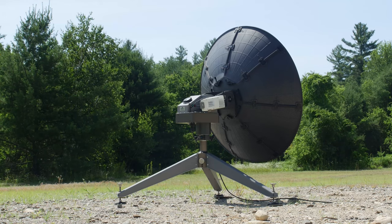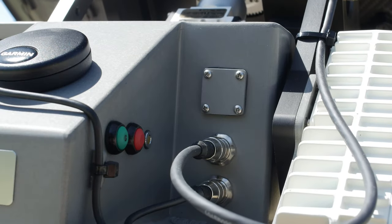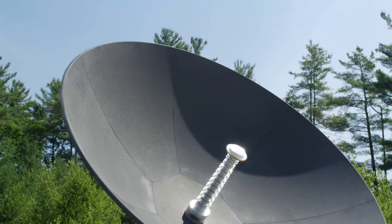Hello and welcome to Nextmove Technologies. My name is Adam and today I'll be showing you how to set up and operate the Nextmove Technologies Linkasat Automatic Acquisition Compact Satellite Terminal. The Linkasat system was designed with portability and ease of use in mind, and is simple to transport and set up in any location.